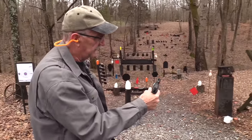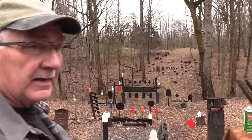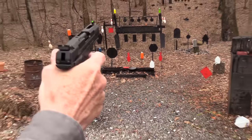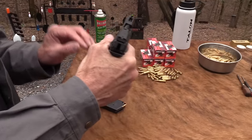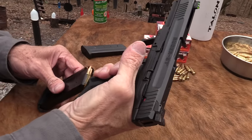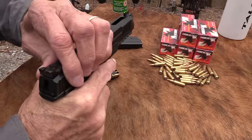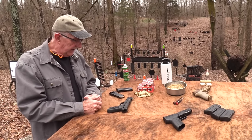It will shoot without the mag — that's one of the things we caution you about. This one does not have the magazine disconnect like the FN does, so yes, it will fire without a magazine inserted.